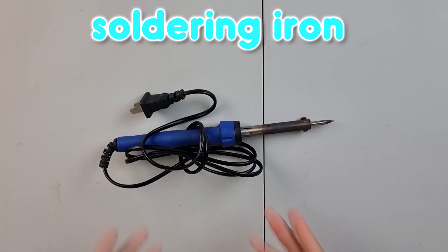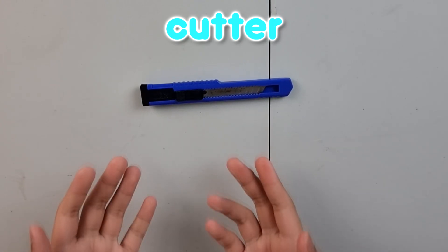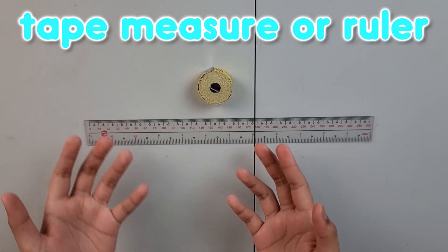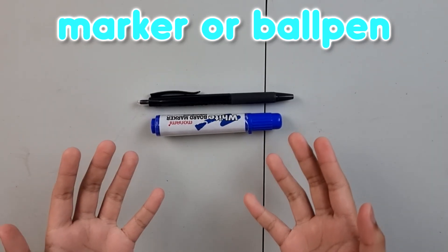You also need these following tools: a glue gun, soldering iron, cutter, scissors, tape measure or ruler, and a whiteboard marker or ball pen.